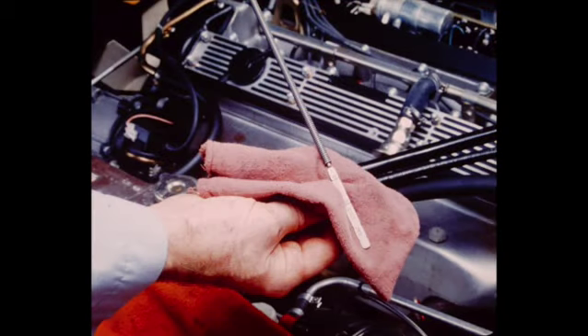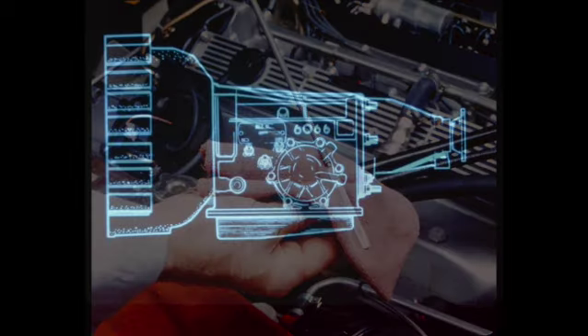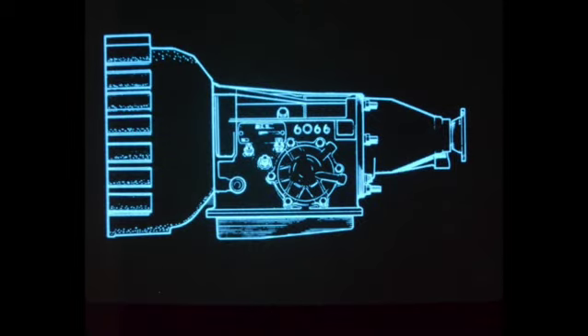After the adjustment has been completed, remove the gauge, hose, and adapter. Reinstall the test port plug. If fluid was lost during the operation, replace it if necessary. By completing the five steps detailed here, maximum performance and reliability will be assured from the Borg-Warner transmission.